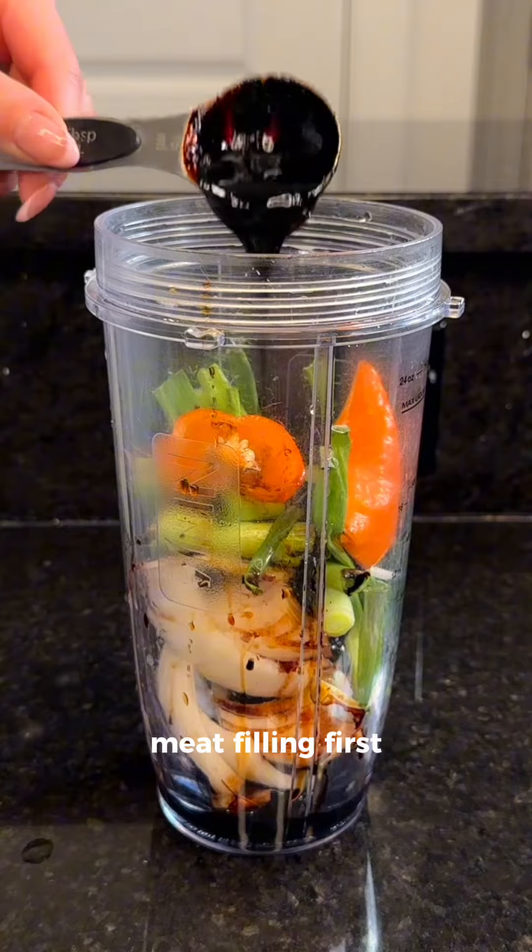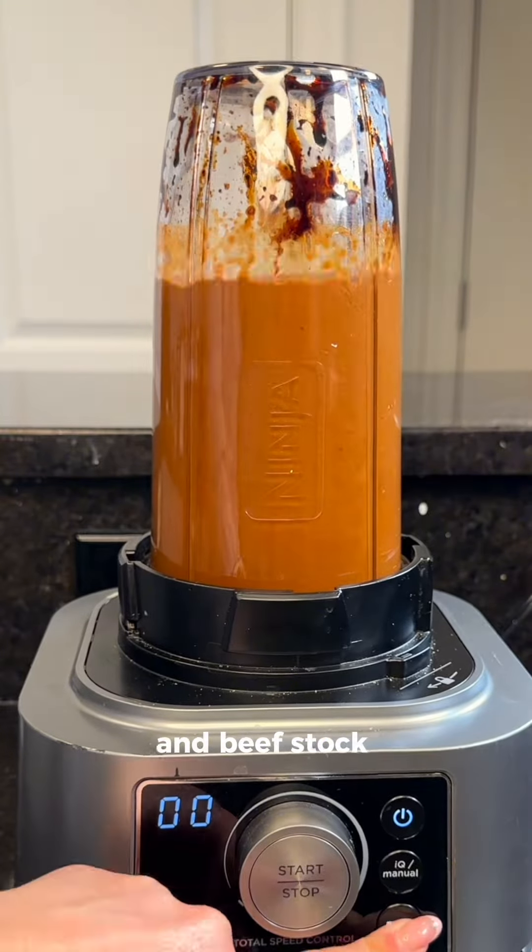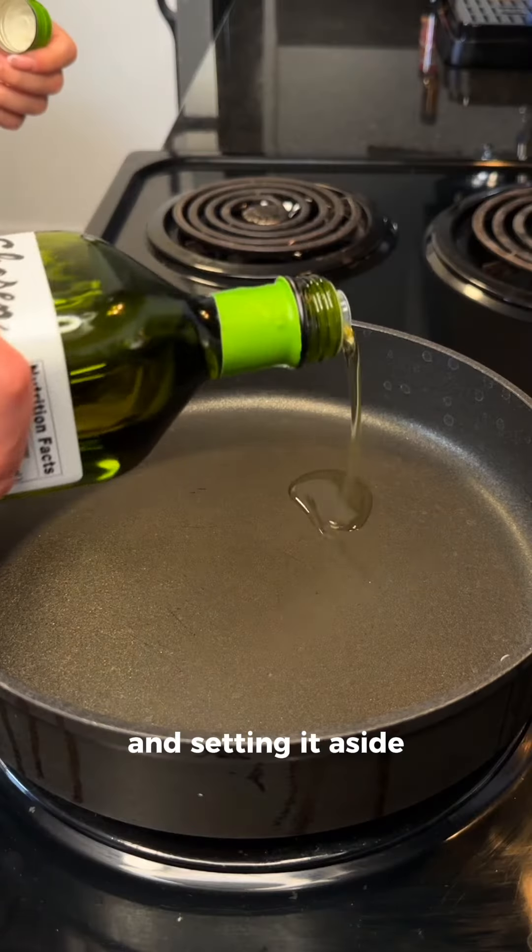I'm starting the meat filling first and blending some veggies, scotch bonnet, soy sauce, browning, green seasoning, and beef stock into a smooth liquid and setting it aside.